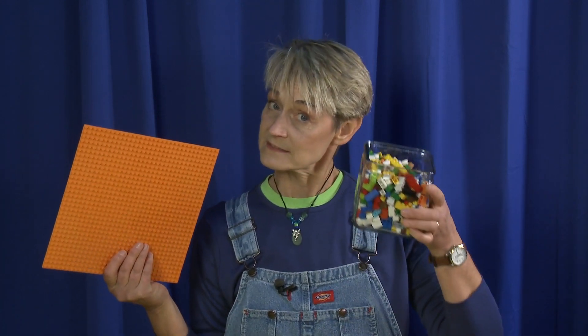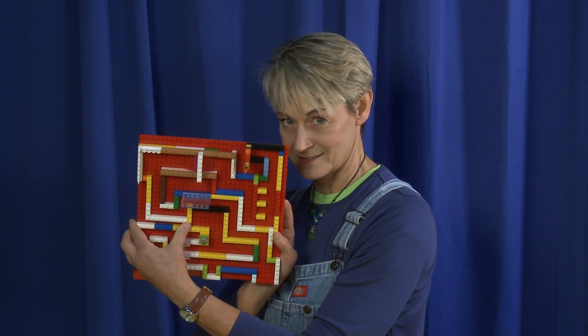Hi, I'm Sophie and welcome to my world. Today I've got a great STEM Lego challenge for you. Take this base plate and these Legos and turn them into an amazing maze. I'm going to show you mine right now.